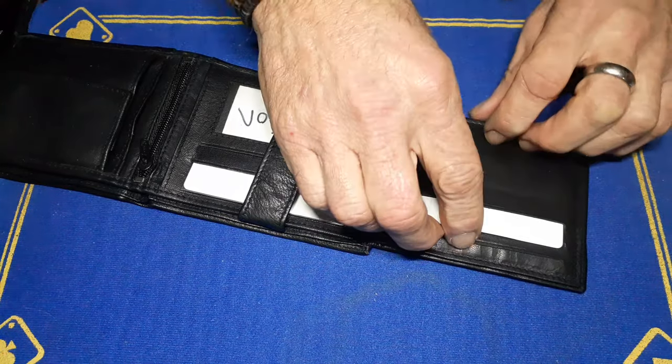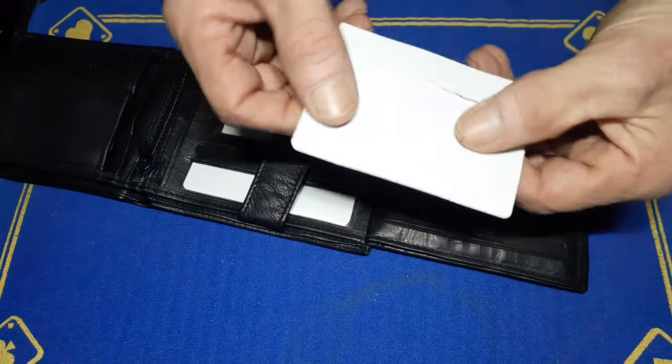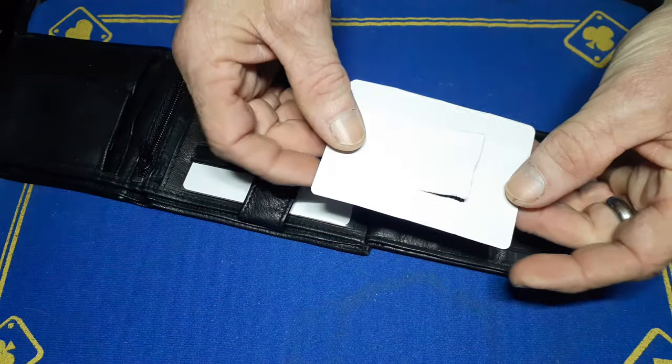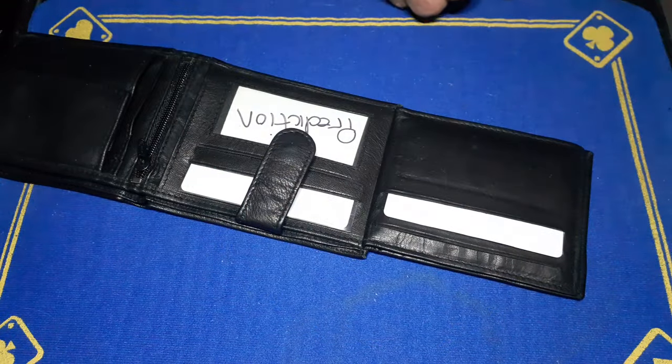We open up this section and we've got another sleeve. This is the origami card. I'm going to use a blank card, get the spectator to sign the face, and then turn it inside out in their hands. That's a fantastic little trick — I can't really show it with a signed card here.